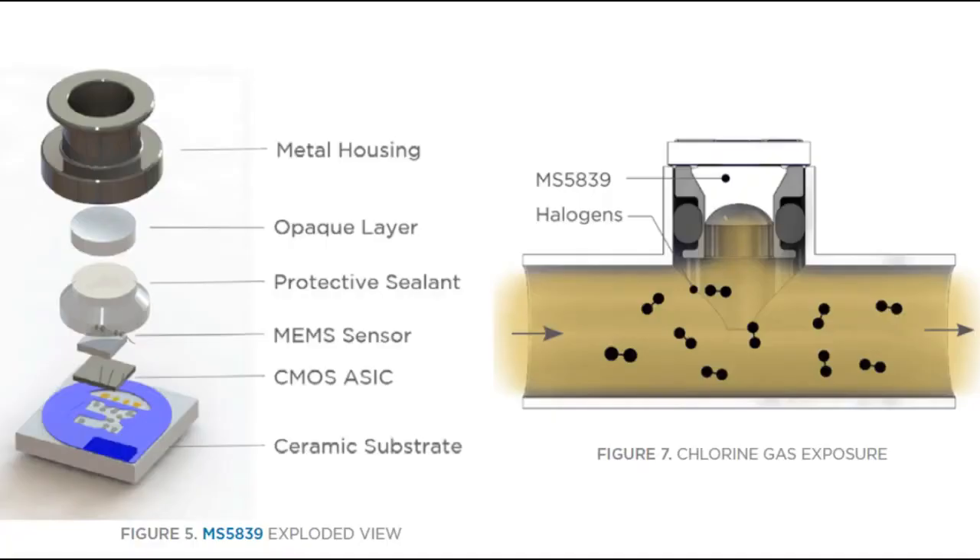Let's look inside this sensor. The exploded image on the left shows how the sensor is put together. There's the ceramic substrate, the CMOS ASIC — that's the actual I²C conversion ADC part — and the MEM sensor, which is a resistive element.